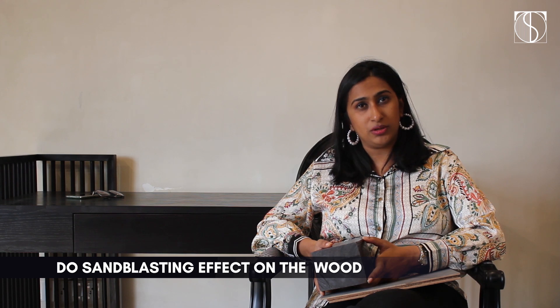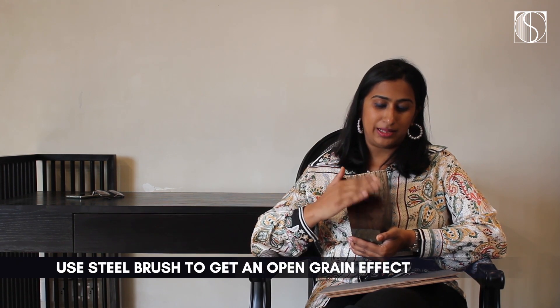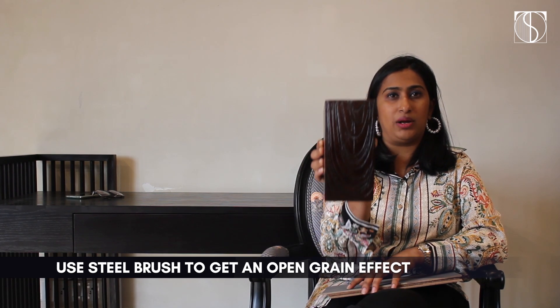This similar thing can be done on wood as well — this is a piece of wood on which we've done an open grain effect. There are various ways to attain this. You can either have a sandblasting effect on the wood, or simply use a steel brush and rub it on the wood to get the grains open, and then do the polish above it to get this kind of effect.